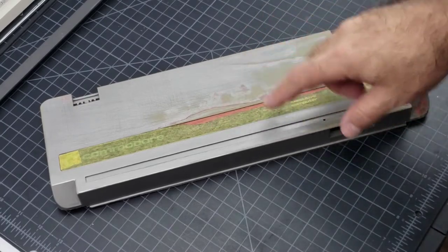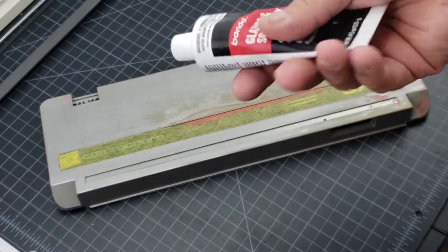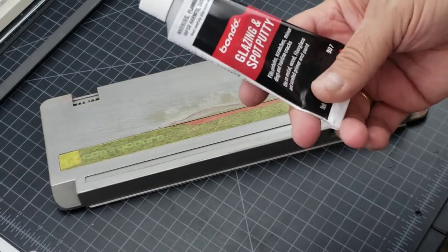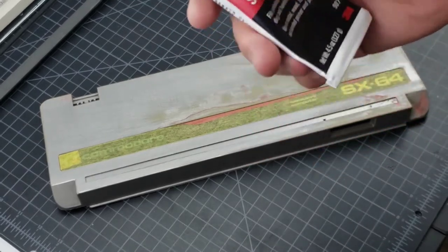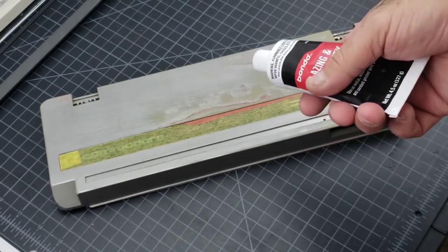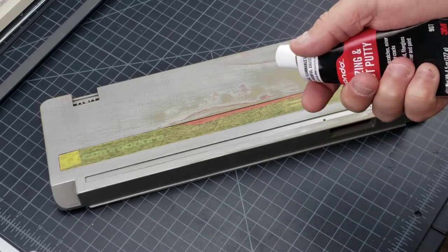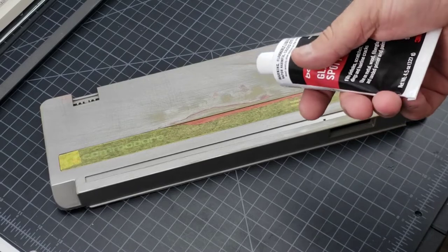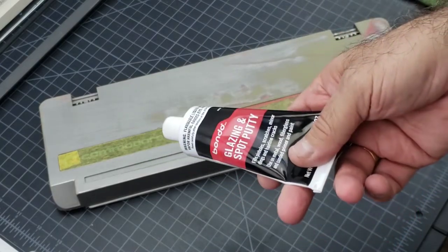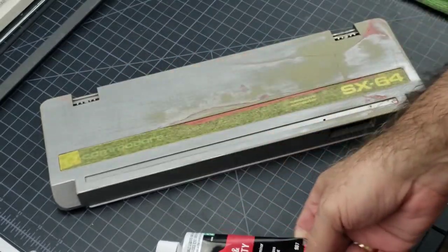So here we are after our first sanding — our first pass of what you could call Bondo. This stuff sands off really, really easy. It's made to fill cracks and it's a really nice product. I used to use epoxy and it was so hard to sand off. I even tried crazy glue with baking soda but that would actually start chipping. I don't know the longevity of this though — whether it's going to crack a few years down the road. But nonetheless, this took all of 20 minutes of sanding.